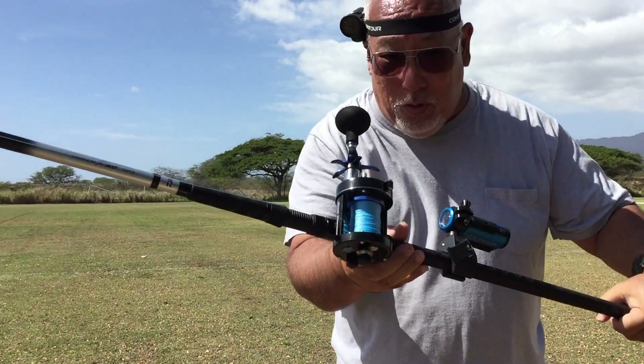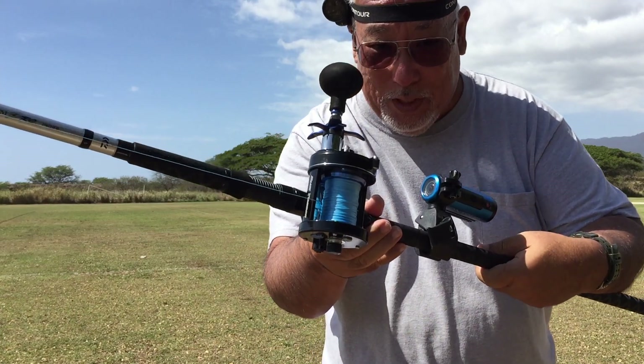Look at that — no thumb! And that's what I have. That's pretty good, right?